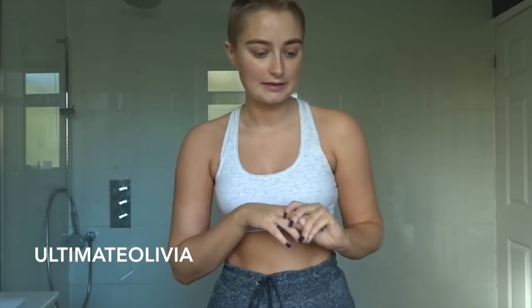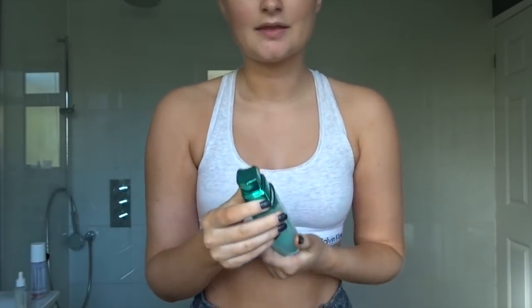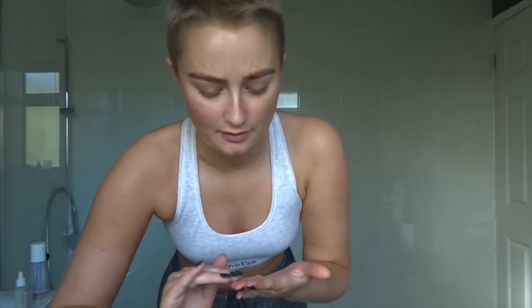I'm going to use this Hydra Genius moisturizer. I think this is probably the best one I've used in terms of what moisturizer to use with fake tan, because of the gel consistency - I just think it works really well. I've been quite generous with it, doing like three pumps, and I'll rub that in.